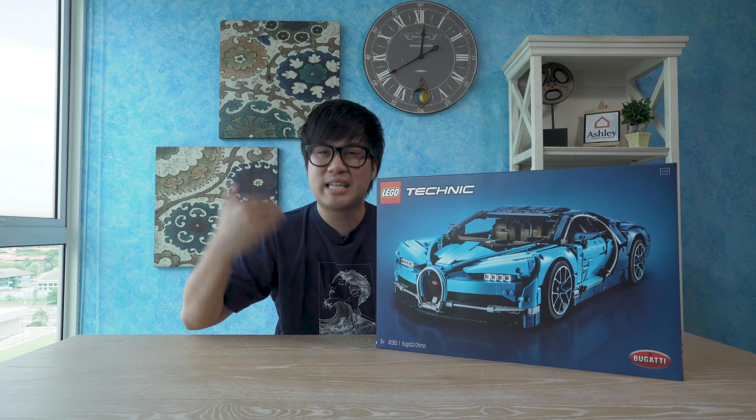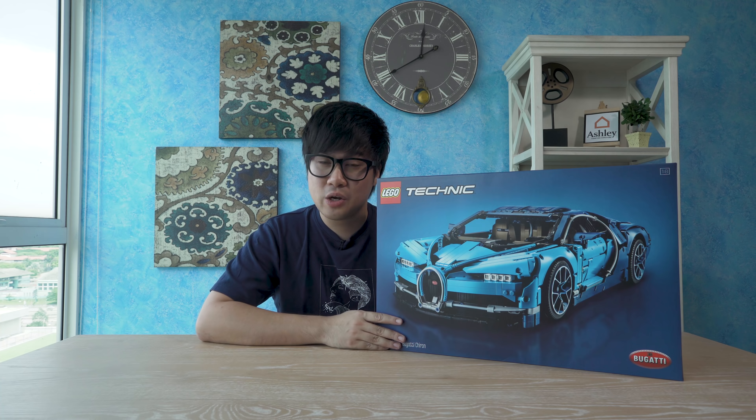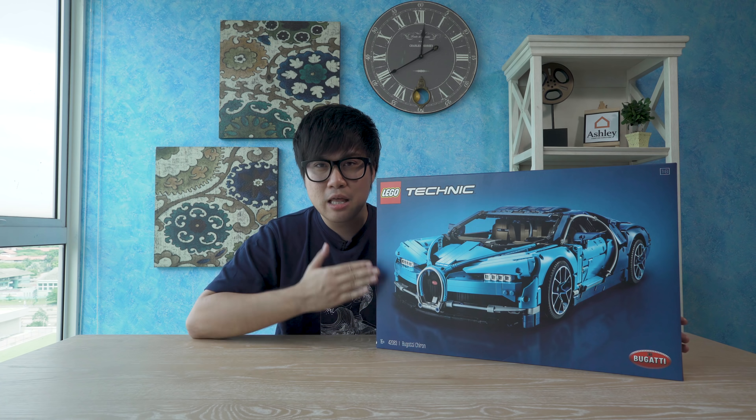We're gonna be unboxing a brand new Lego Technic Bugatti Chiron. There are limited units here in Malaysia, so a big shout out to Lego for allowing us to unbox and build this unit right here.